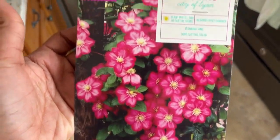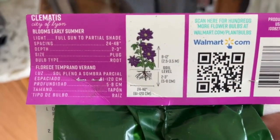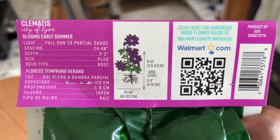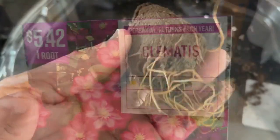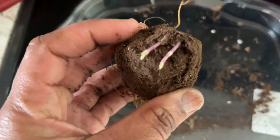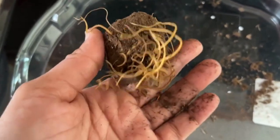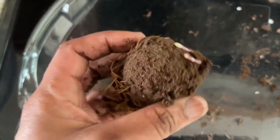Then we have the clematis — this is so pretty. It's just one root for $5.42, also from Walmart, and it blooms early summer. The clematis can grow 8 to 12 feet high. Here's what it looks like out of the bag — you can see it's healthy with shoots already showing, and the root looks very strong.